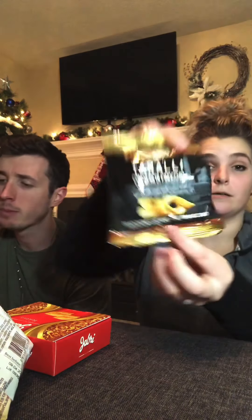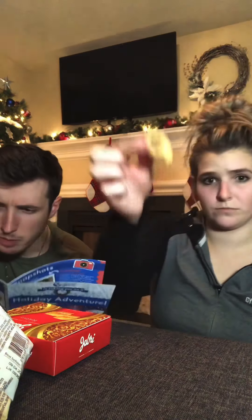Savory rings with fennel seeds — it kind of looks like a pretzel. It's from Italy. Fun fact, I've been to Italy — I went to Venice. Very touristy but a pretty cool little place. I don't know about this one. It's the fennel seed that makes it taste interesting. Apparently locals enjoy the holiday with mouth-watering appetizers served with wine. I feel like I almost need pasta sauce to dip it in, or ranch.